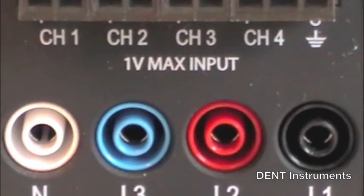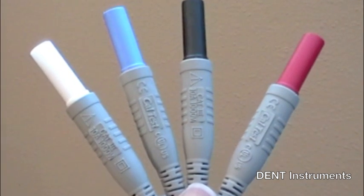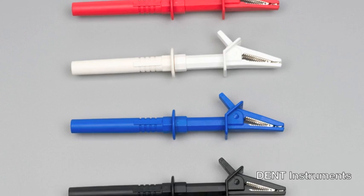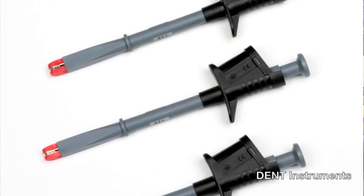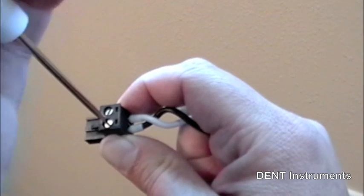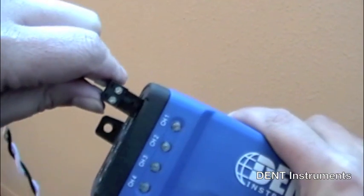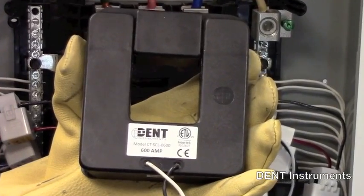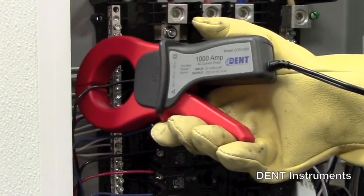The Elite Pro XC comes equipped with four voltage connections. Crocodile clips are standard; fused crocodile clips and shark clips are also available. Current transformers are interchangeable and connected using a well-labeled terminal block. Choose from split-core, clamp-on, or Rogowski-style flexible current transformers.